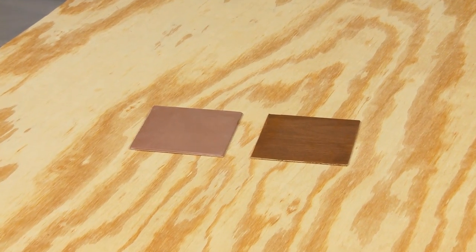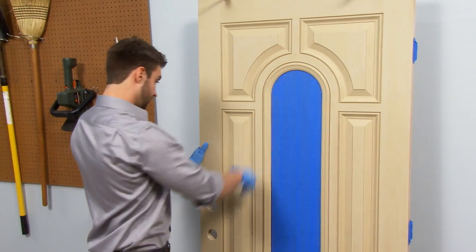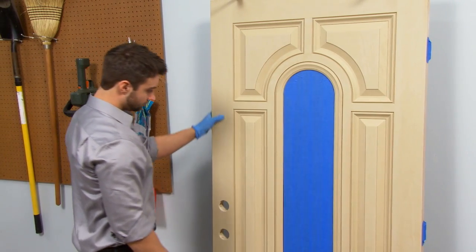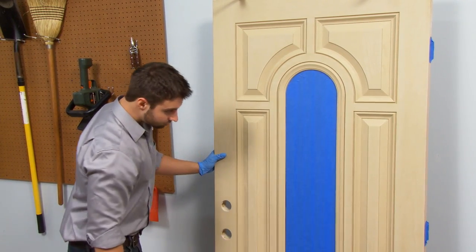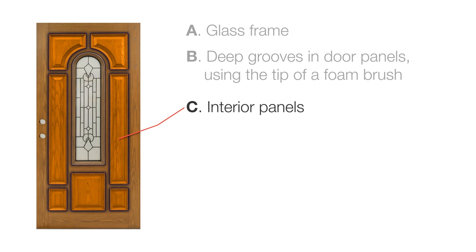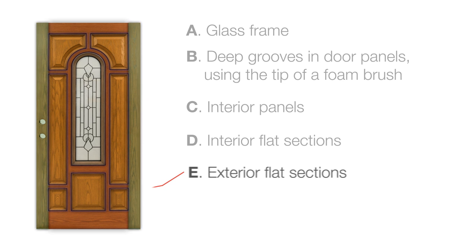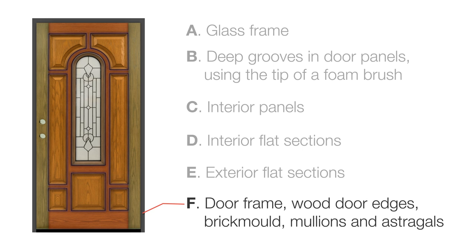Now it's time to apply the stain on your door using the staining rag or foam brush. For best results, use the application techniques we will show you in a moment. Only do one section at a time and in the following order: first, stain the glass frame if it applies. Then stain the deep grooves in the door panels using the tip of the foam brush, the interior panels, the interior flat sections, the exterior flat sections, and stain the door frame, wood door edges, brick mold, mullions, and astragals if it applies last.